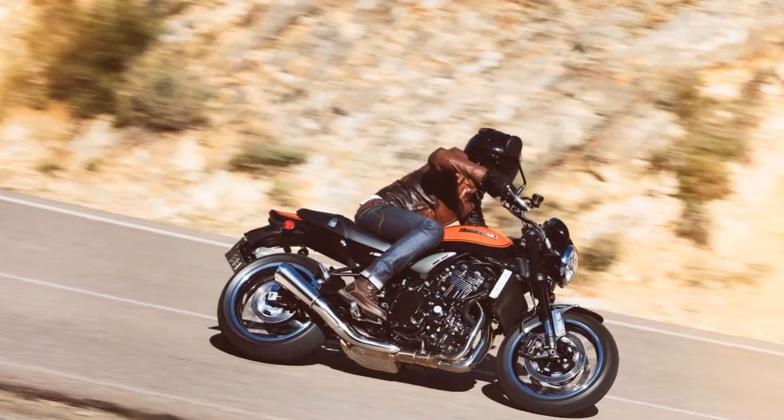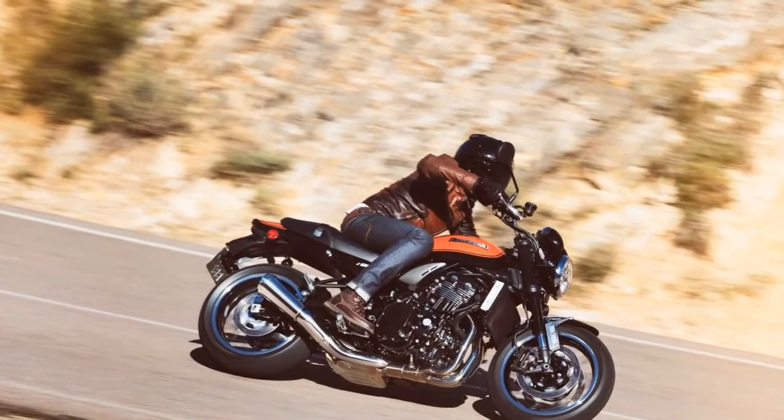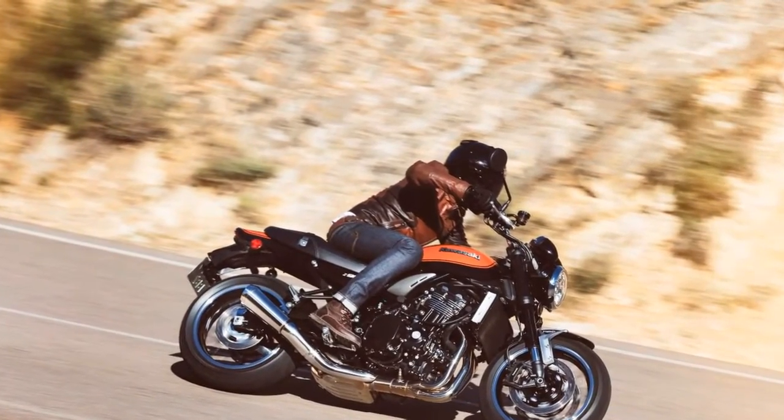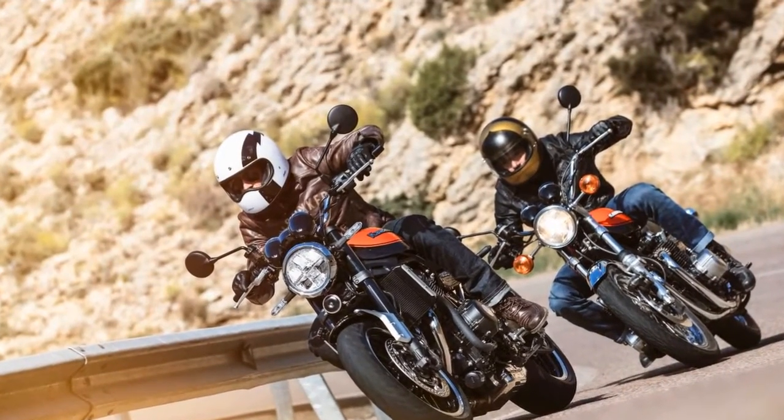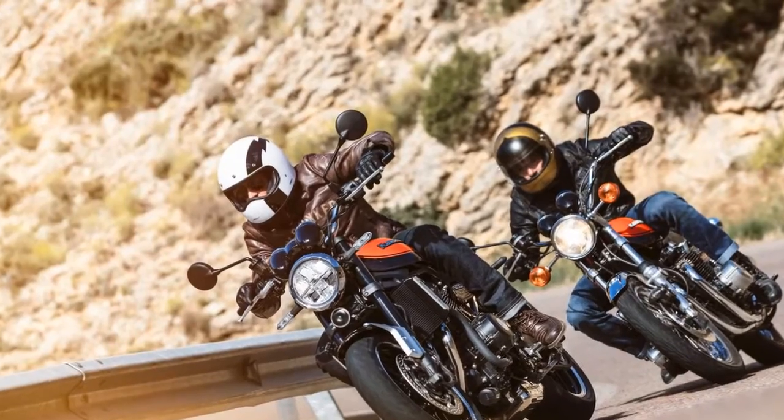9. Stopping the Z900RS are dual 300mm discs out front squeezed by four-piston radial-mount calipers, and a single 250mm disc out back backed by a single-piston caliper. ABS is standard.